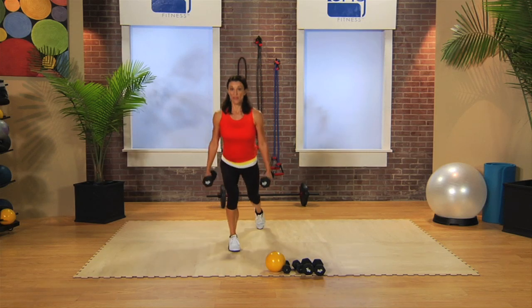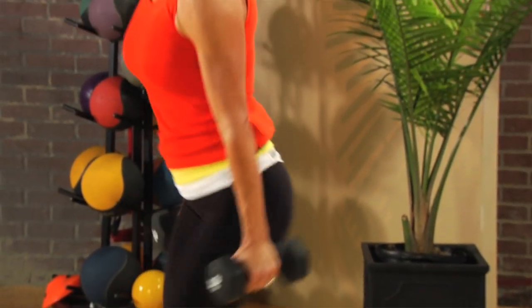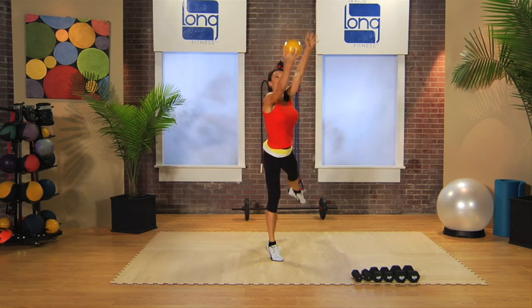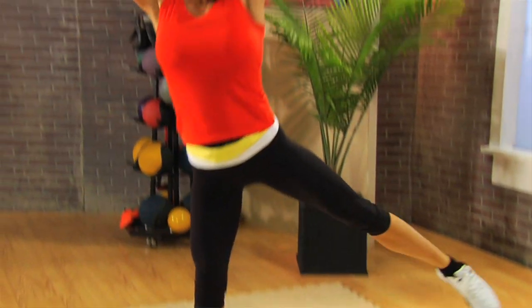All right, we're gonna add the upper body — make sure your lower body is ready. Opposite bicep, up. Eyes up if you can. Really squeeze that front leg. One more.